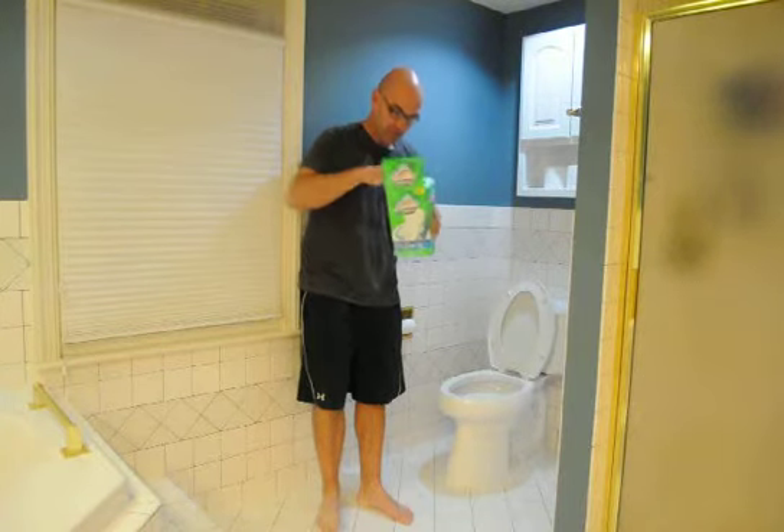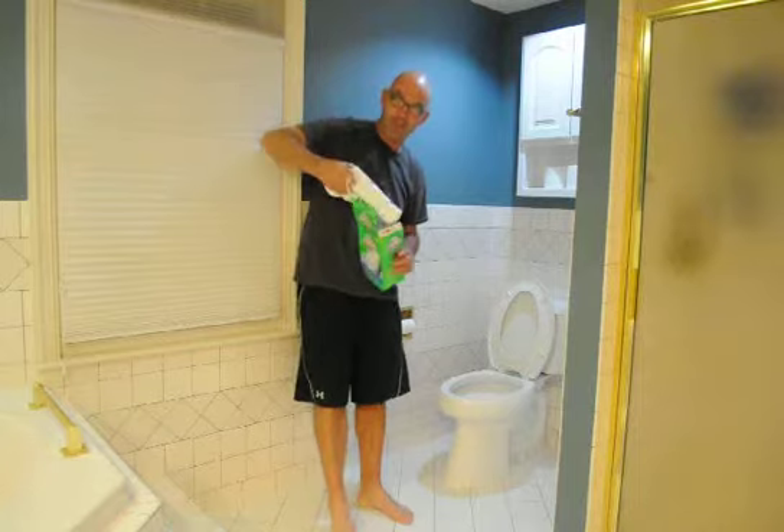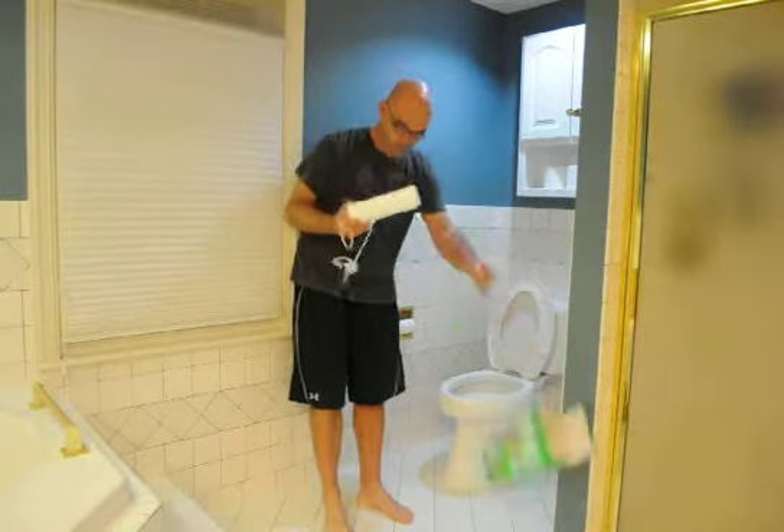So this Scrubbing Bubbles is going to hook me up, and I will not have to scrub the toilet anymore. It's really easy.